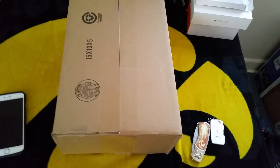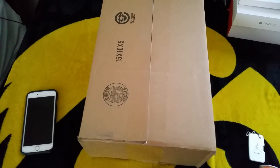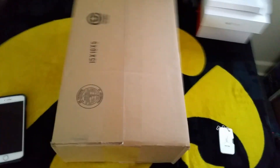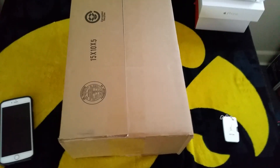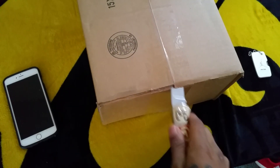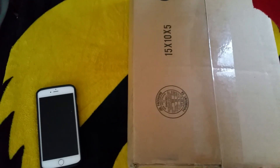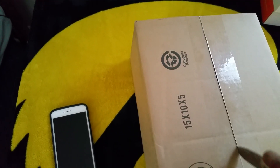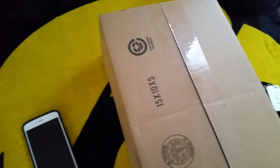YouTube and YouTube subscribers, Scoofy here, back with another unboxing. This one here is really great — something I picked up from sneakerhead.com, a new website I wanted to try out. I saw that they had these available. These sold out pretty quick, so I was pretty excited to get my hands on a pair. Let's get into this unboxing here.